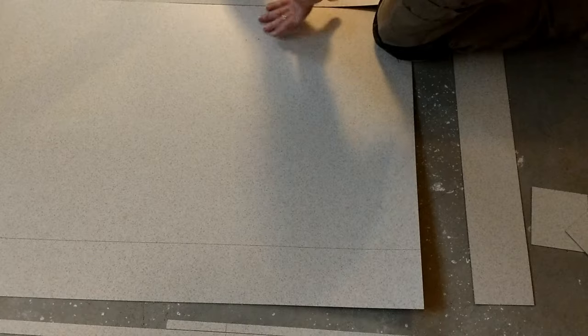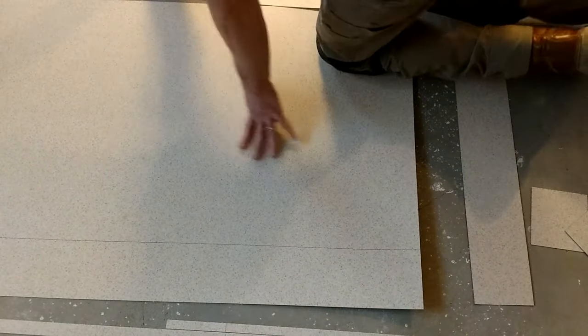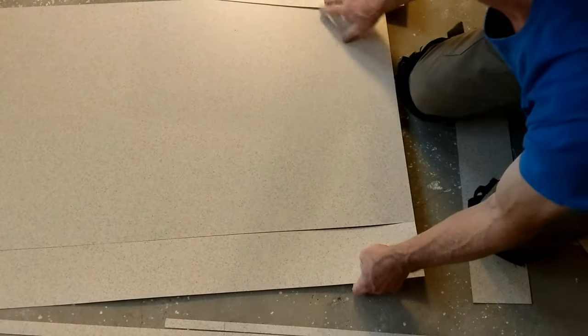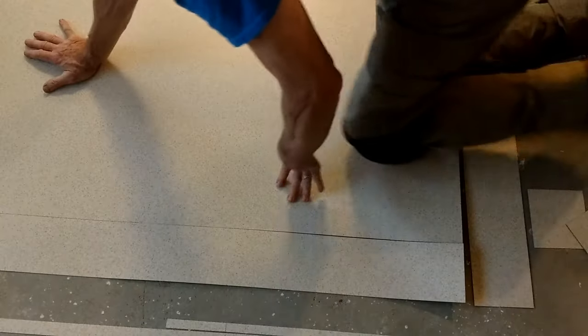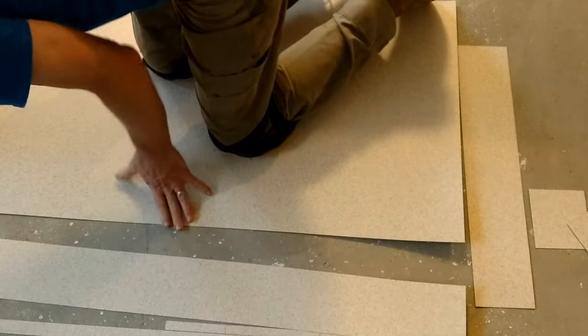Get the end started and work your way down the length of the cut. Make sure you have enough weight on there, then you can run your finger down that cut while holding up that side and it comes right off.